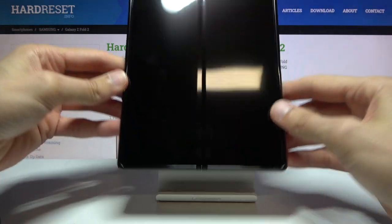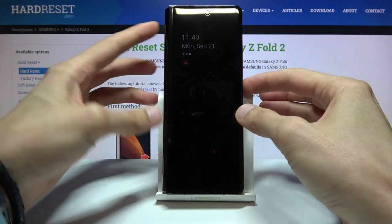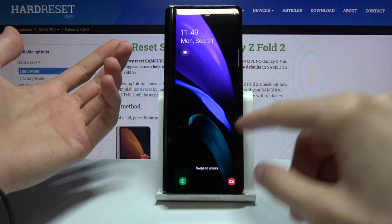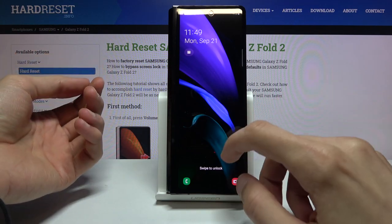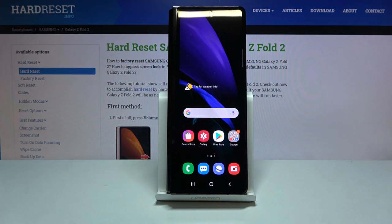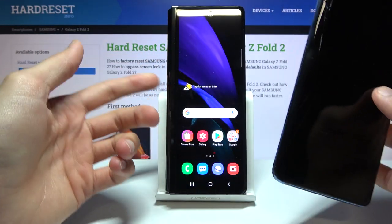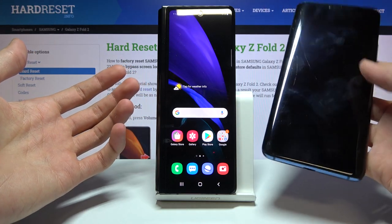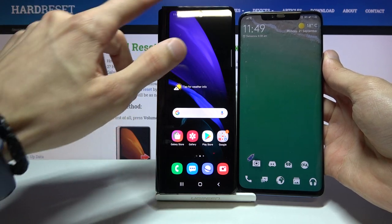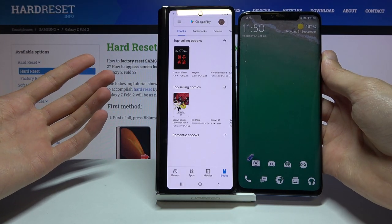In terms of what changed compared to the old one, let's start with the front, which is probably one of the biggest changes. The Fold 1 had this puny display that was about this size with the rest just bezels. They changed that — now you have this super thin elongated display. Comparing it to the Mate 20 Pro, the width is about the same, but the screen is way longer rather than wide.